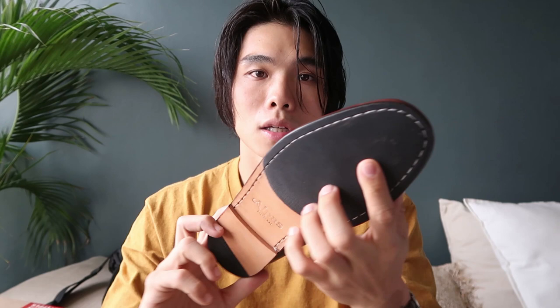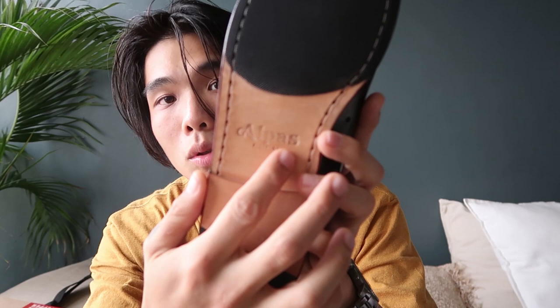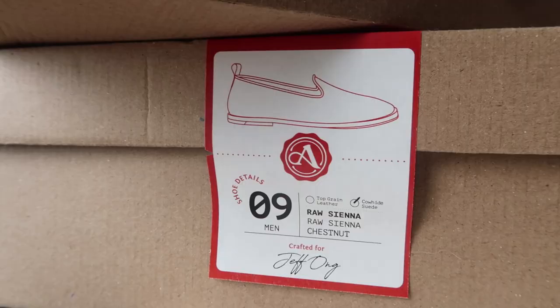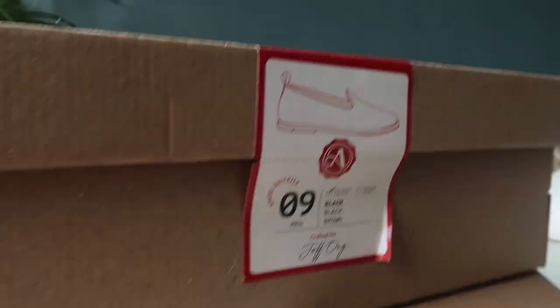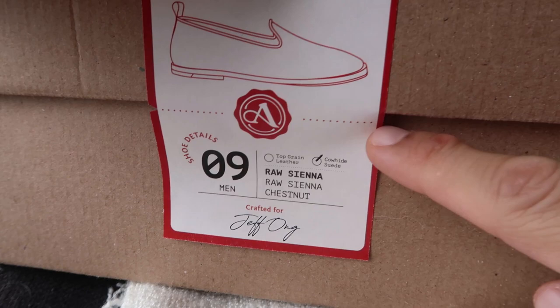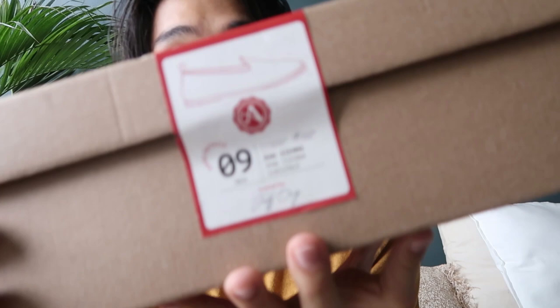The sole also has a debossed logo with Alpas and Alpas Pilipinas. Now onto the next shoe — same premium box quality with the Alpas white logo and seal. It says Sunrise Stepper with some details including my size. Checking the box, this one is cowhide suede while the other one is top grain leather in black. It's personalized too — if you order, I think they also write your name on it, which gives it a premium feel.